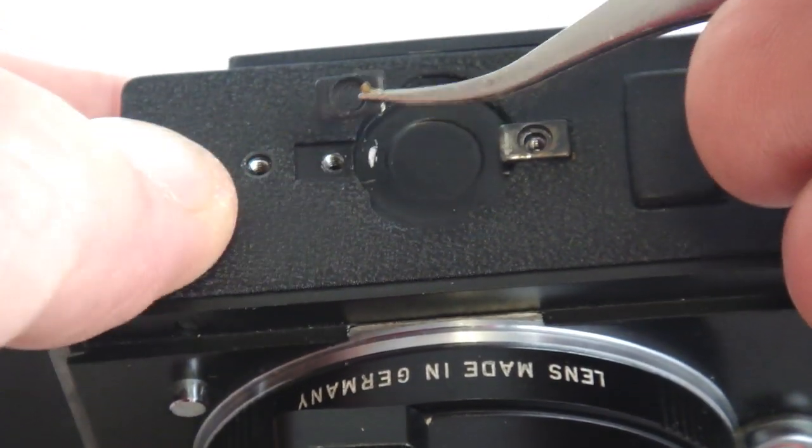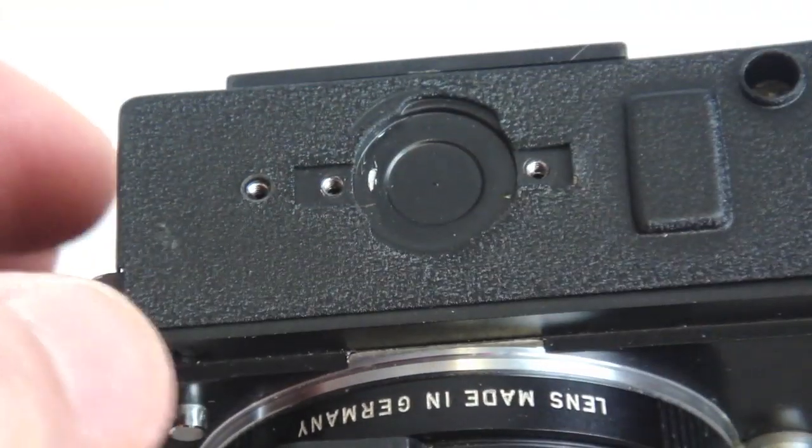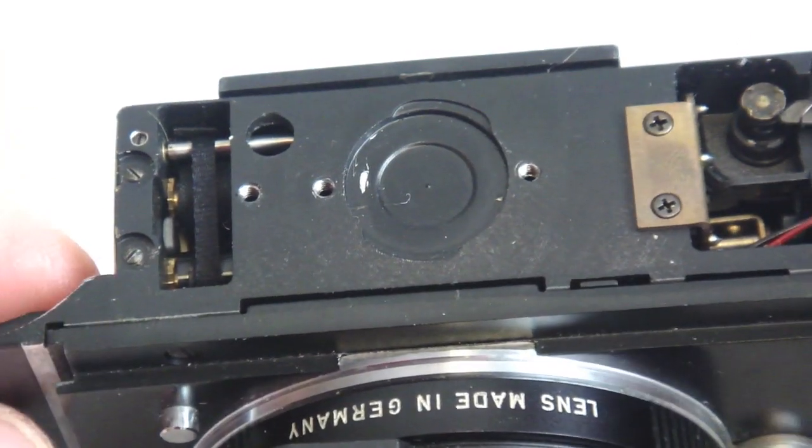Tweezers aid in the removal of the latch shims. With the latch shims set aside, the bottom cover can now be removed.